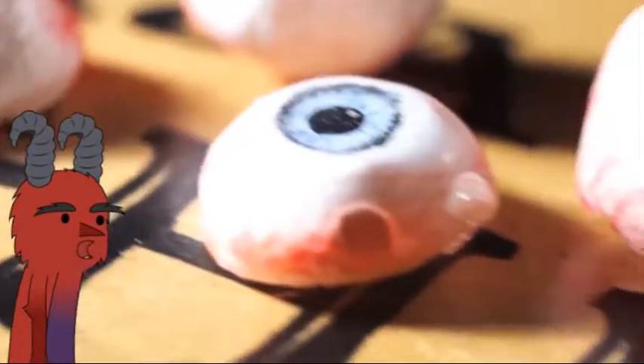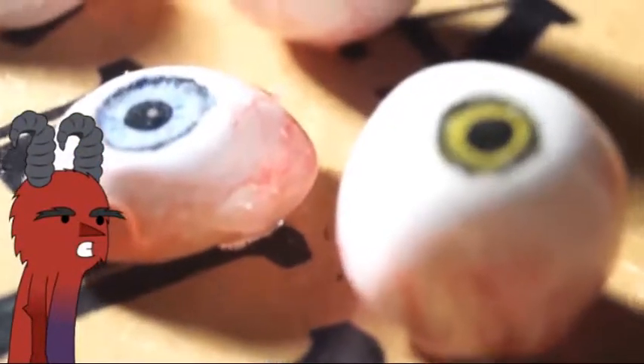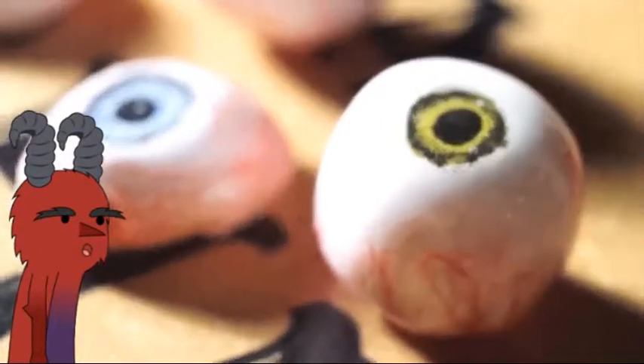What up everyone! Today I'm gonna show you how to make these crystal shiny fake eyes that I use a lot for SFX makeup and other products that I will show you later, I promise. So for now let's get started.